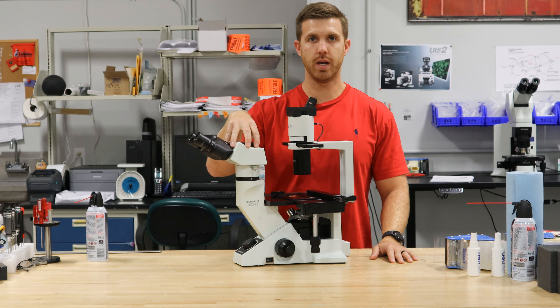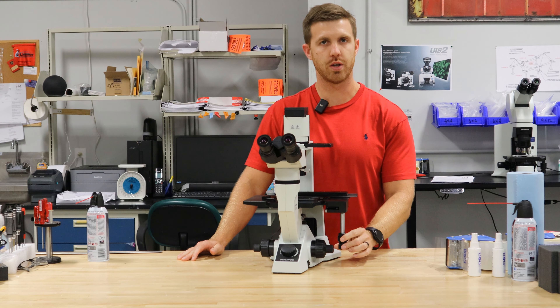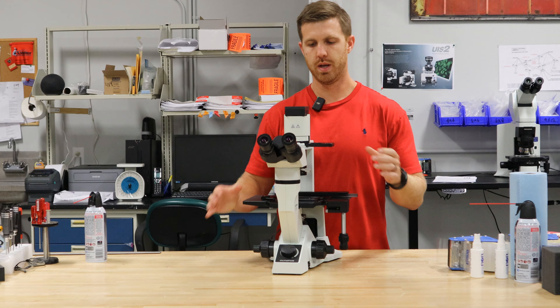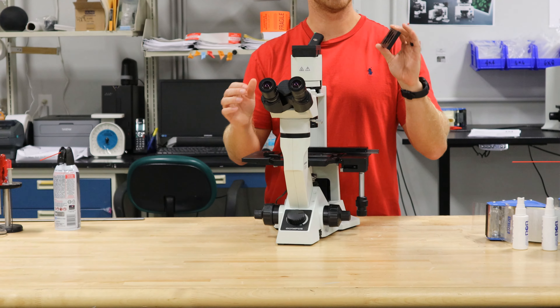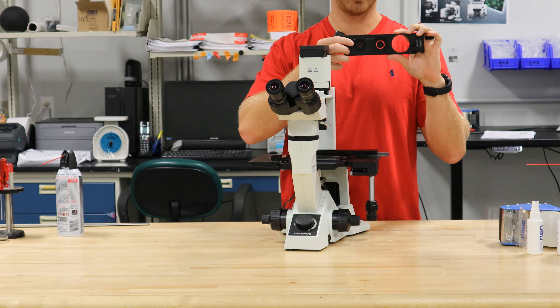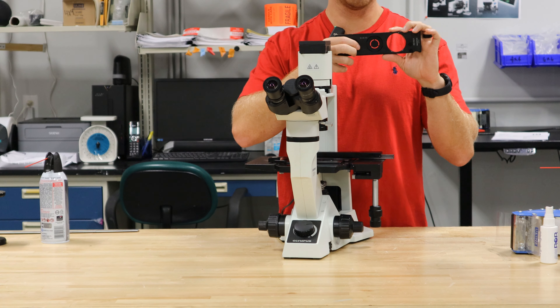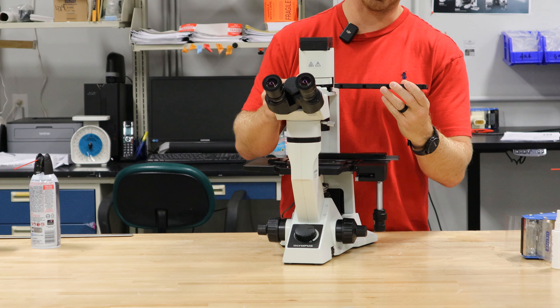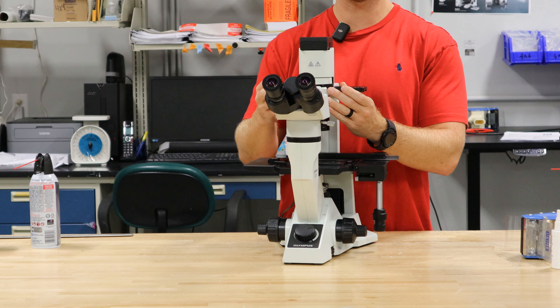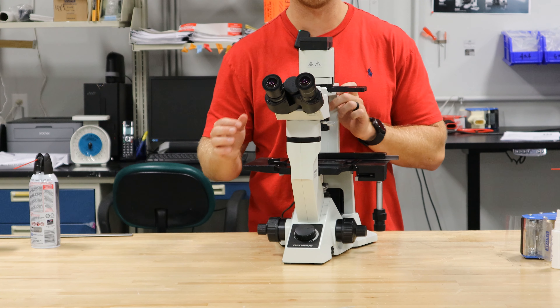This one also has a right-handed stage drive, so it has good X and Y movement. And the phase slider — this is very important. It has a couple different phase rings in there: one for the 4x, one for the 10x, 20x, and 40x. And it has an open spot for brightfield. It has click stops so it makes sure it's pre-aligned and preset to the area you need it to be.